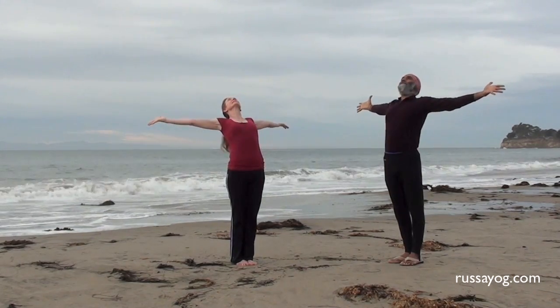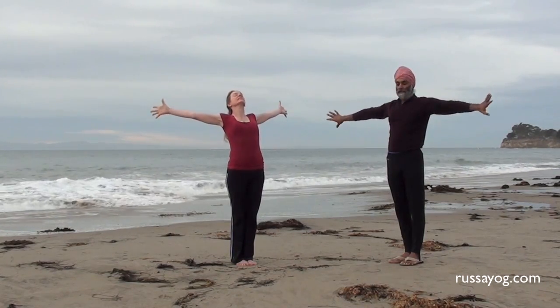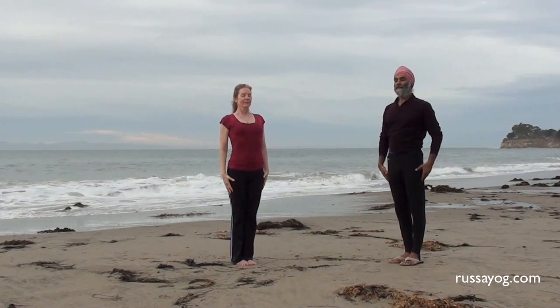Reach. Exhale, relaxing your arms down, relaxing the wrists.